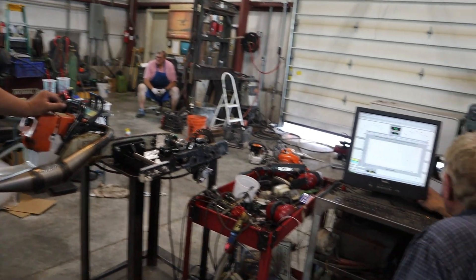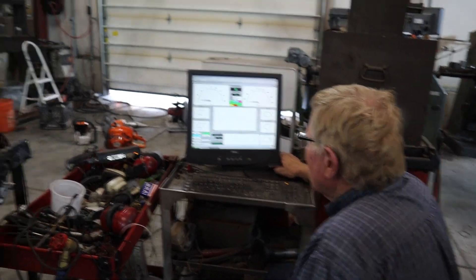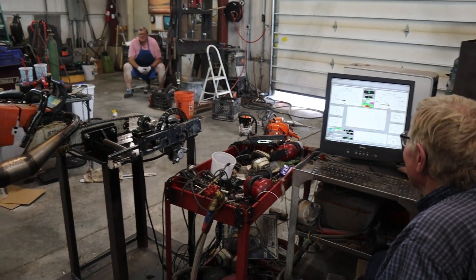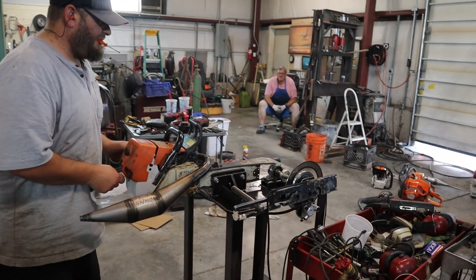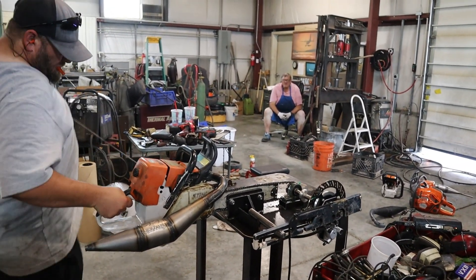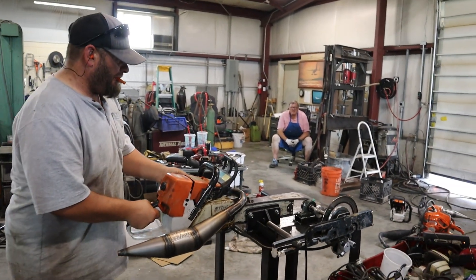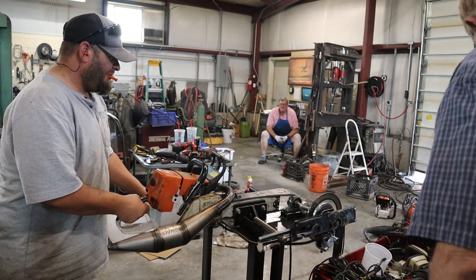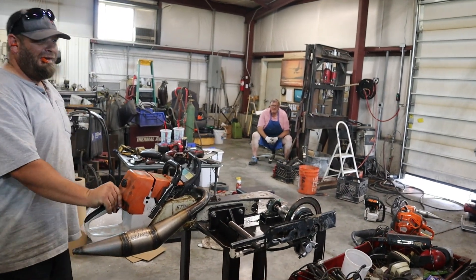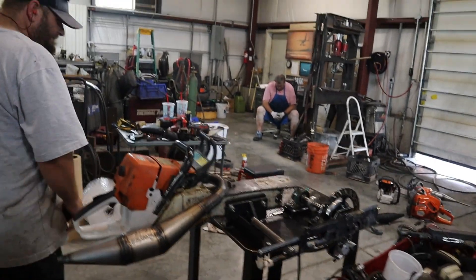We've got enough fuel for one more pull. We're going to make a long, slow run — load it nice and easy, let her rev clear up. Hate to say this — you're out of gas. Yeah, that's what it sounds like. That's no good, is it? Let's put some gas in it.